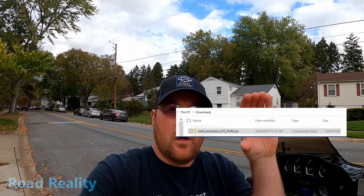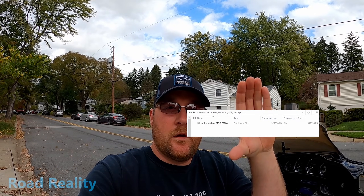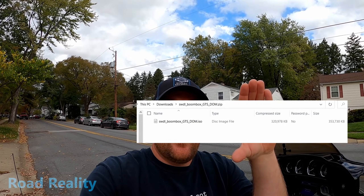When you download the file it'll be in a zip, and when you expand that zip it'll show an ISO file like this. That one file is what you have to copy onto the USB stick, and your USB stick will look like this.